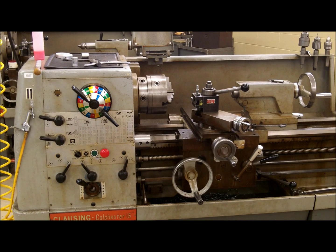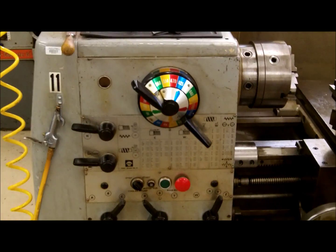Hello, Tracy Jones here, and we are going to cover some of the basic operations and movements of the Clausen Colchester 15-inch lathe.